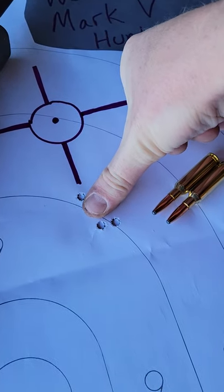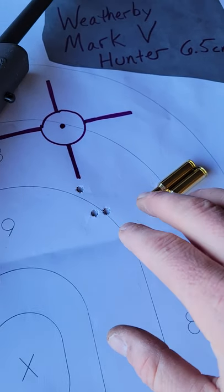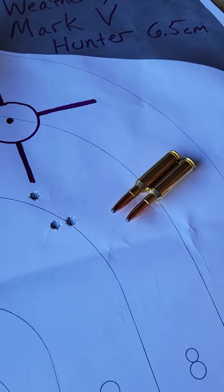I just got a one-inch group — it might be like one and an eighth. I didn't bring my calipers, but I just got that 200-yard group with lead nose hunting ammo.